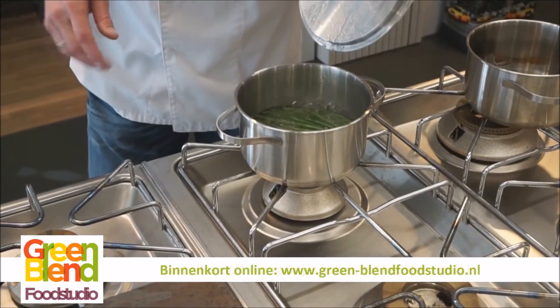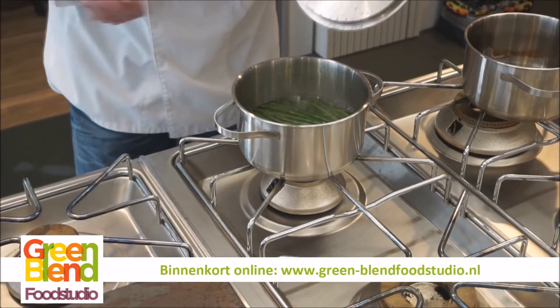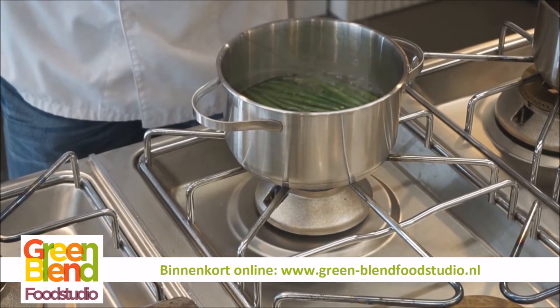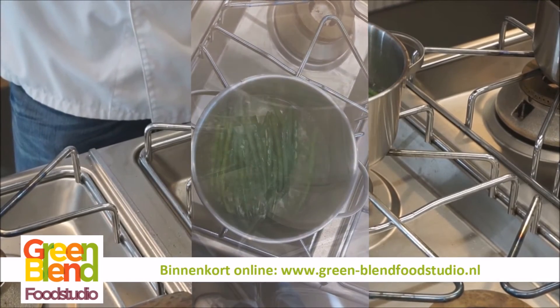Terwijl de tagine staat te pruttelen hebben we de boontjes gekookt — heel simpel. Beetje water, beetje zout, en kook ze circa acht minuten. Wil je ze slapper, tien tot twaalf minuutjes. Dan zijn ze helemaal klaar.